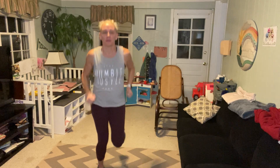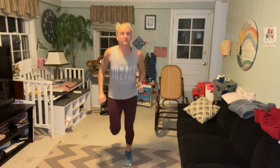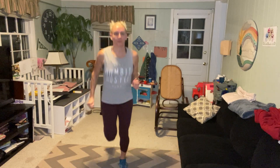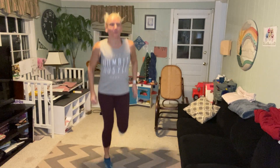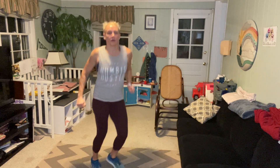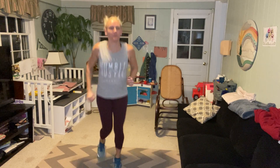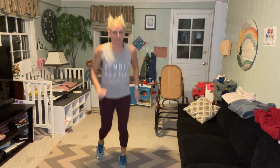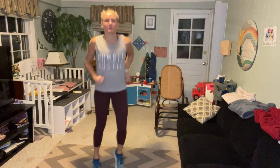Let's go ahead and get it started — let's jog in place. And let's get those heels up for butt kicks. And back to your jog. Let's get some hops side to side. And back to your jog. Let's take those feet front to back. And we'll go back to side to side. And let's get ten jumping jacks.